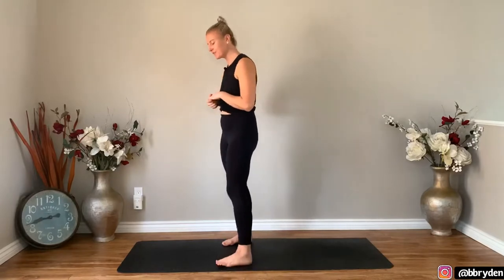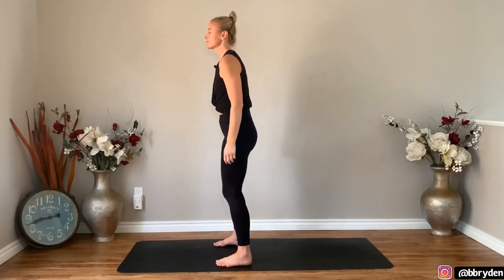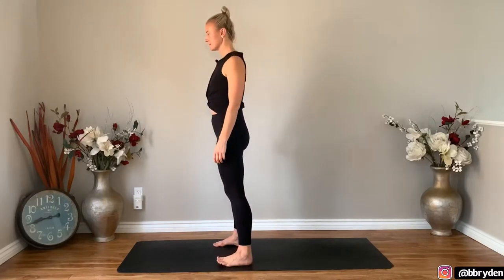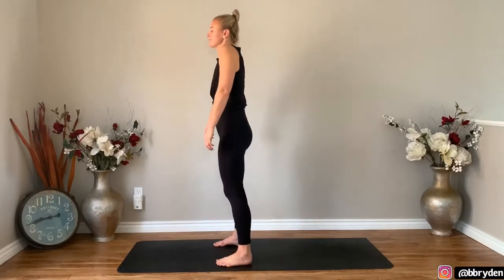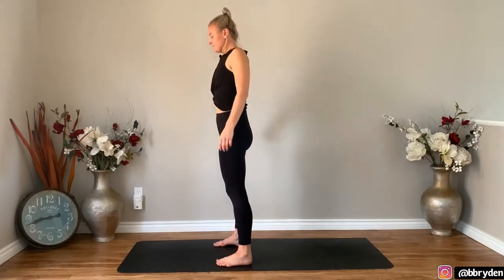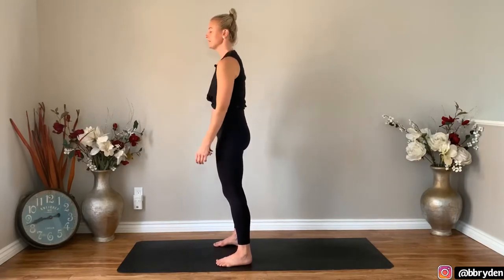So we're gonna start off at the top of our mat. Plant your feet a little bit wider than hip distance apart. Bring your hands down and you're gonna roll your shoulders forwards and up towards the ears as you take an inhale, and then roll the shoulders back and down as you exhale. Shoulders forwards and up, back and down — a couple more times like that. And then go the opposite way: shoulders back, up, forwards and down.